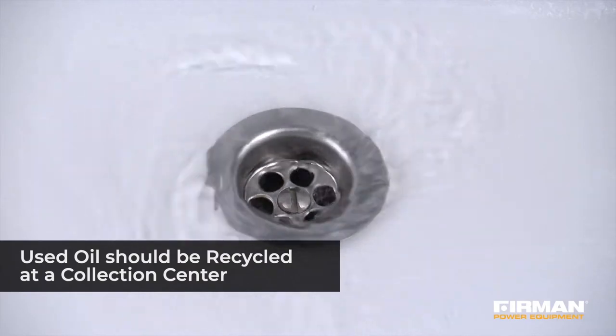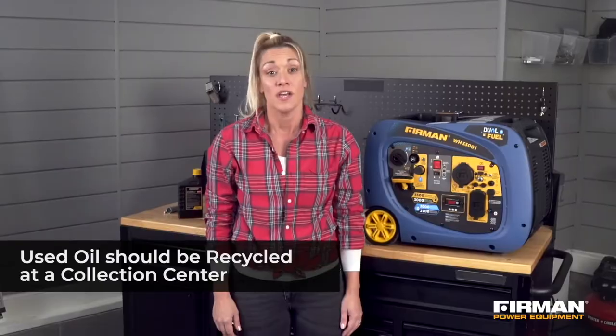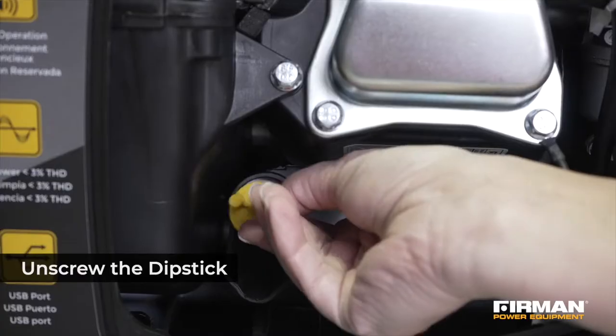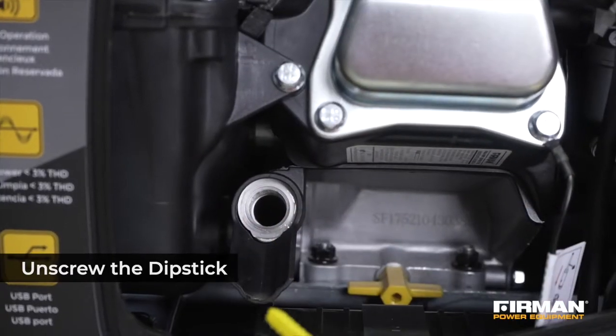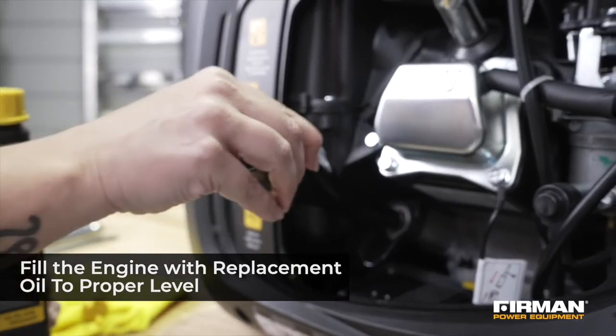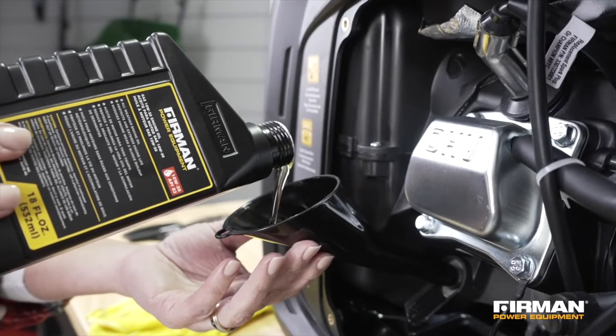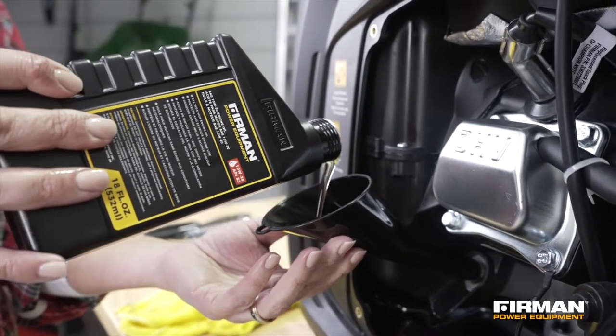Do not dispose of this oil down a drain, in the trash, or in the wild. Used oil should always be returned to a collection center to be recycled. Unscrew the oil fill cap. Fill the engine with oil until it reaches the point marked high on the dipstick. Furman also includes a funnel with every generator to help simplify the oil change process.